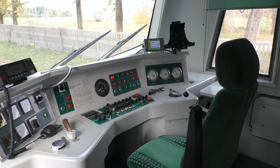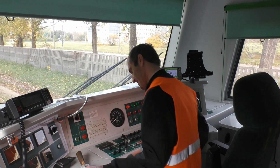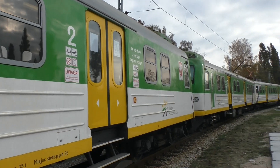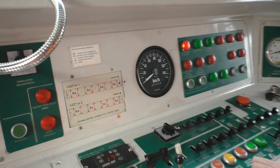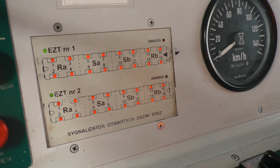N71 to pojazd skonstruowany na bazie N57. Został zaprojektowany i był produkowany we wrocławskim Pafawagu. N71 składa się z czterech wagonów: dwóch rozrządczych i dwóch silnikowych. Jego całkowita długość to 86 metrów. W barwach Kolei Mazowieckich jest 6 takich pojazdów: N71 nr 100 oraz N71KM o numerach od 101 do 105.